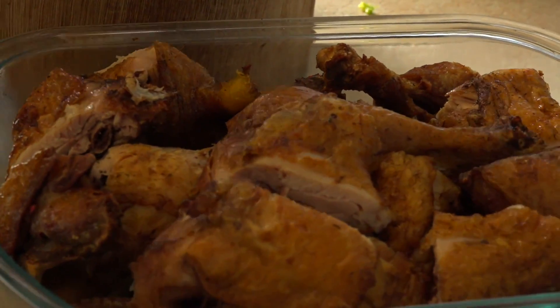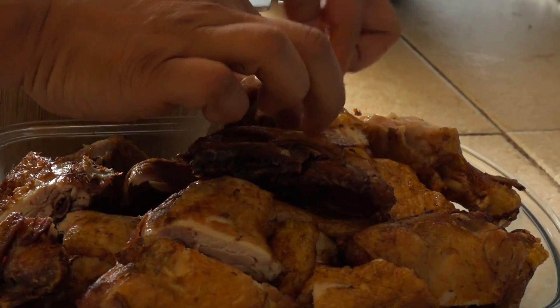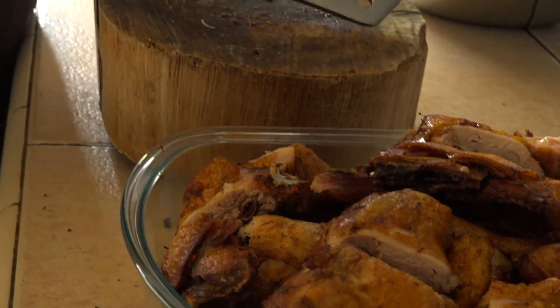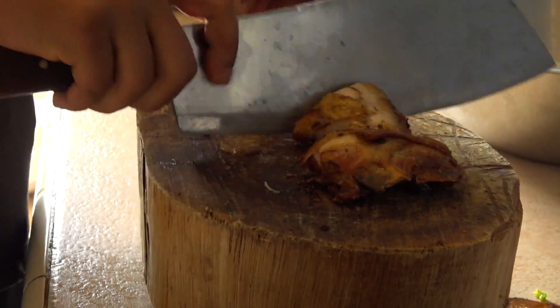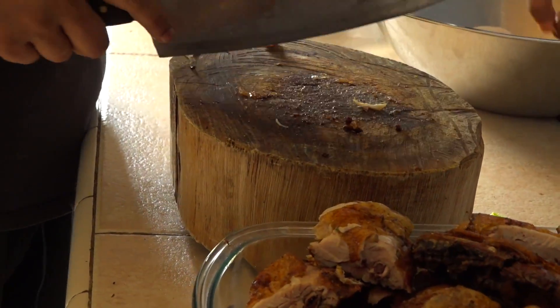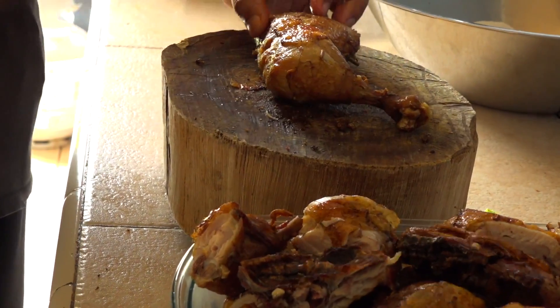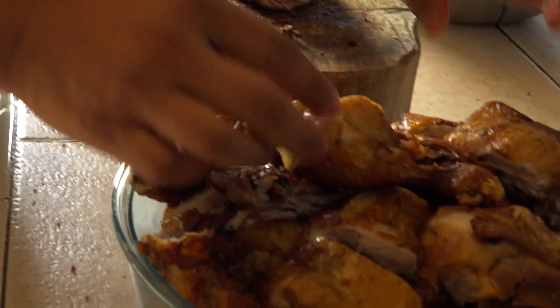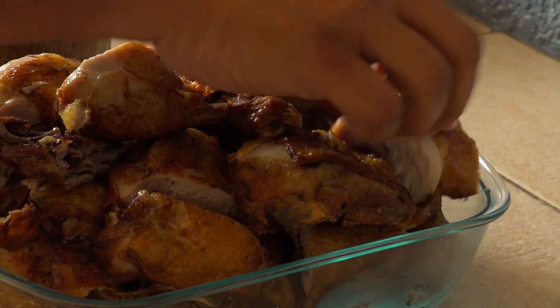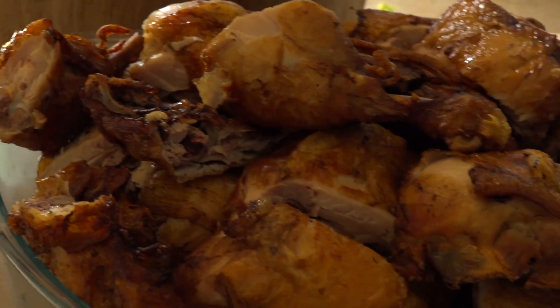So beautiful it is. I just want to make sure the skin is in its perfect place — one bit of the skin went over there. It cooks well. And there you have it — our Chinese fried chicken.